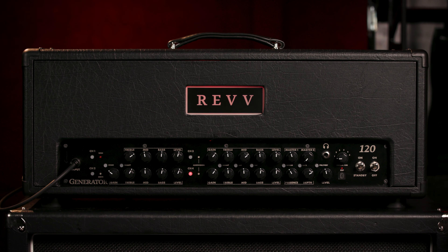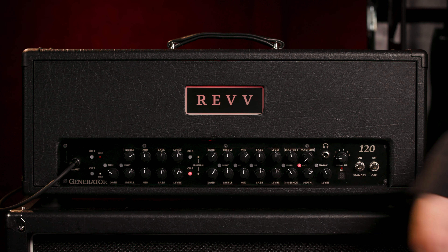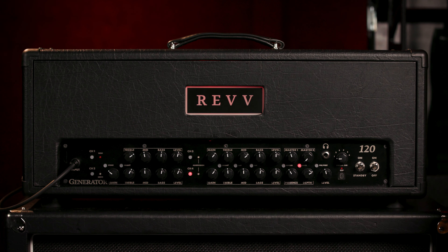And that leaves us with the Red channel, channel four. It's obviously the most saturated channel on the amplifier. You're hearing a little bit of noise — what's cool about the amplifier is there's actually a gate button on the front, and you can adjust the gate on the back. I'll show you how quiet it gets — boom, silence. Just what your parents want to hear. There are no aggression modes activated currently. Here's channel four, the Red channel.